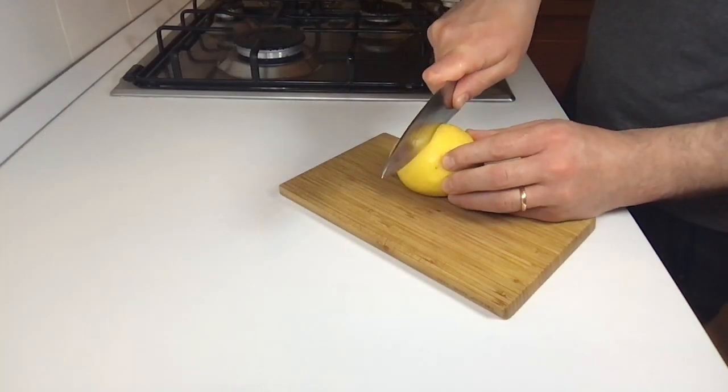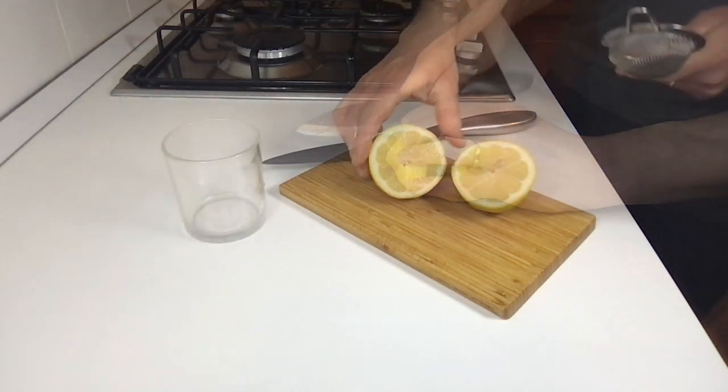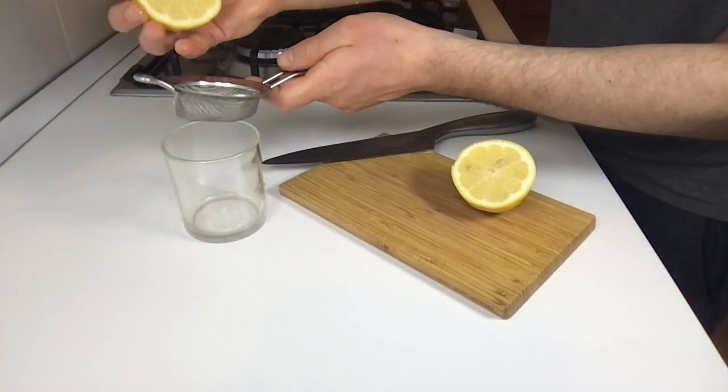After that, take half a lemon and squeeze the juice without letting any seeds fall in.